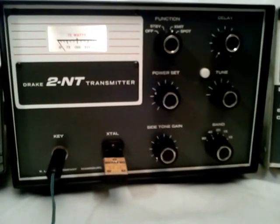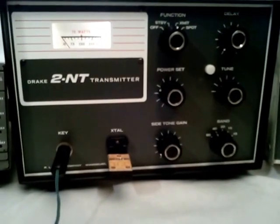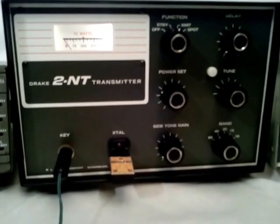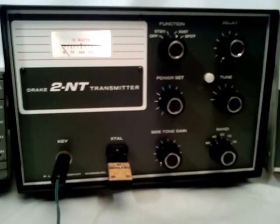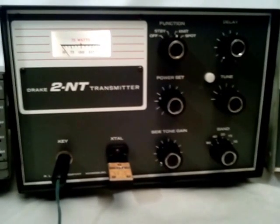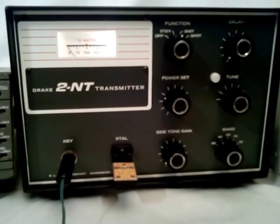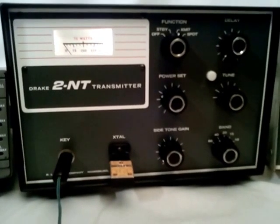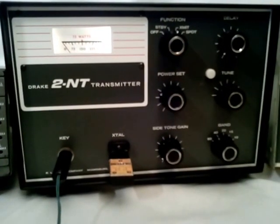Hi, this is Mel, WA5UTK, and today I'm showing an old novice transmitter from back in the 60s. It's a Drake 2NT transmitter. I had heard about these transmitters for years, but I never saw one in person until here recently.